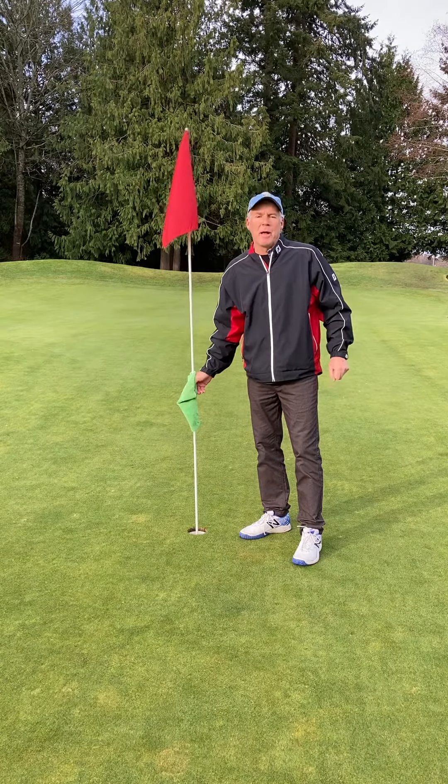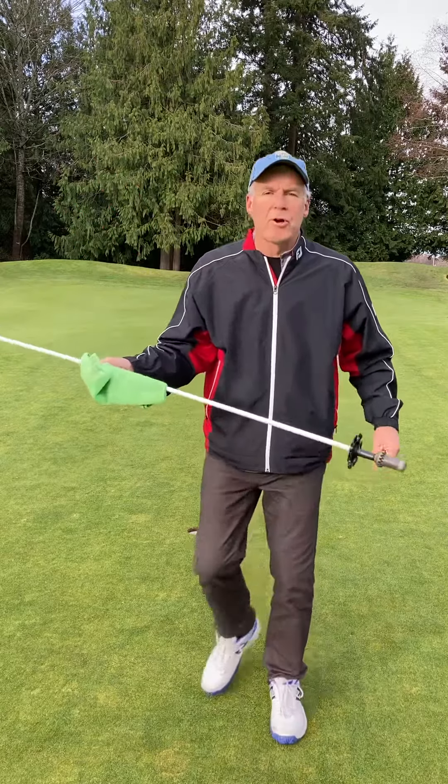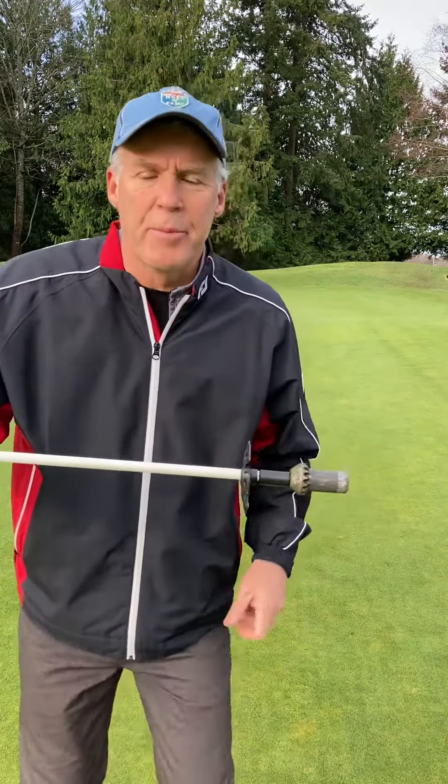Hi, Bill Flower here for the Pin Pal Caller. Here at Morningstar Golf Course, we supplied them with the Pin Pal for their 18-hole golf course.